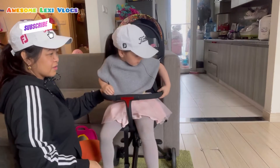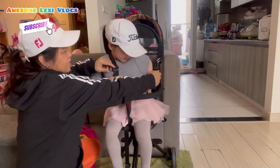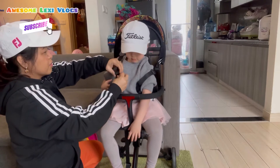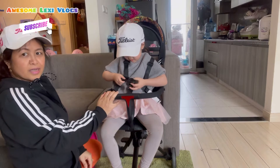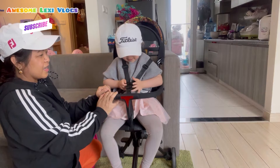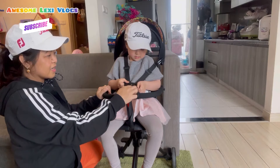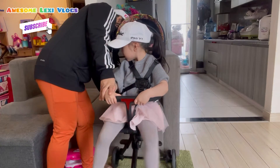I want to buckle up, mommy. So there's the harness, guys. You can tighten up and adjust this depending on how tall your kid is. Then click here — that's it.